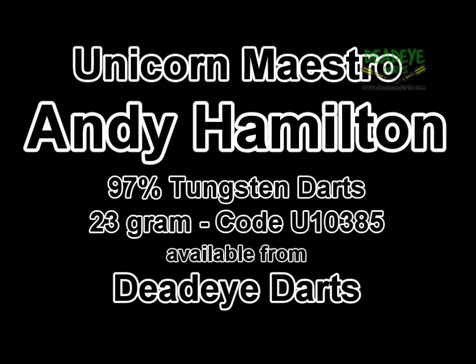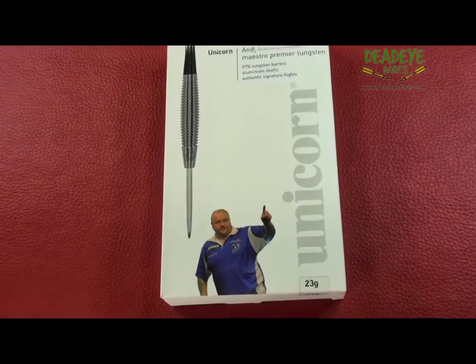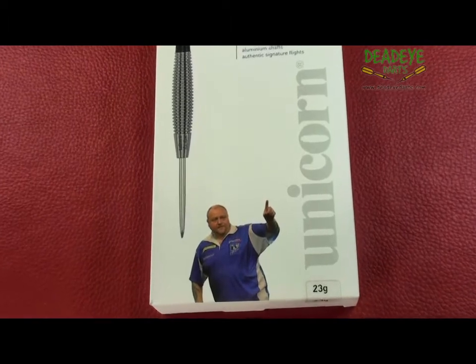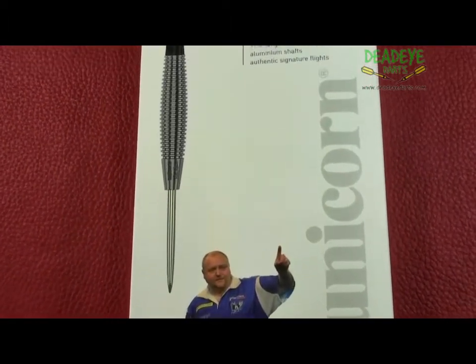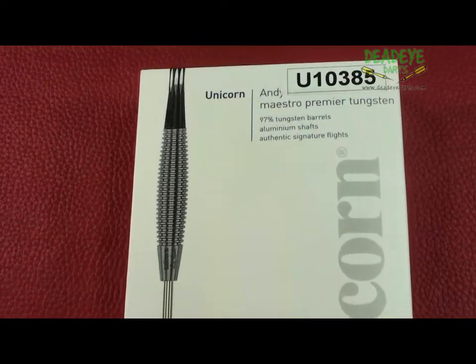Today we are reviewing the Unicorn Maestro 97% Tungsten 23 gram Andy Hamilton darts, also available in 25 and 27 gram. The complete range is available at Deadeye Darts.